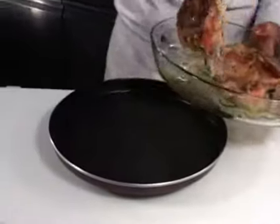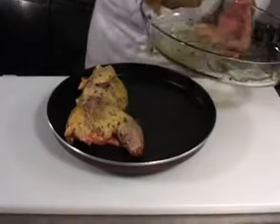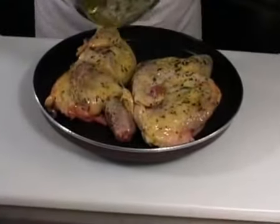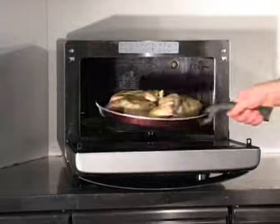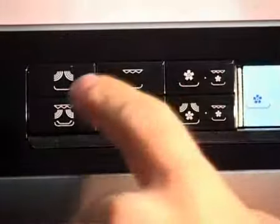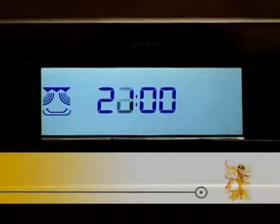Place the chicken in the crisp plate with the skin facing up. Cook the half chickens for 22 to 24 minutes using the crisp function.